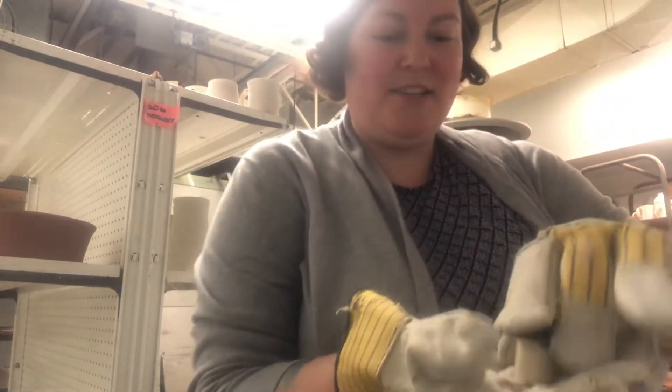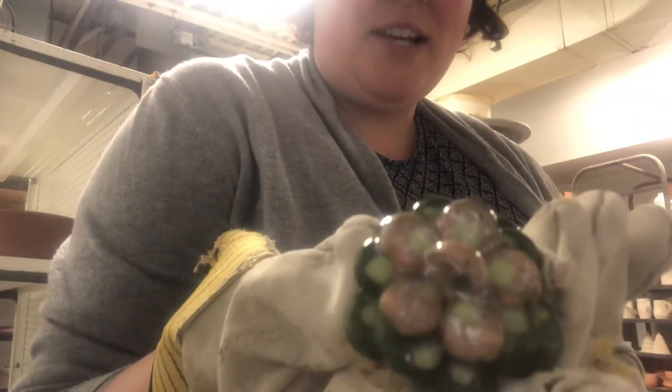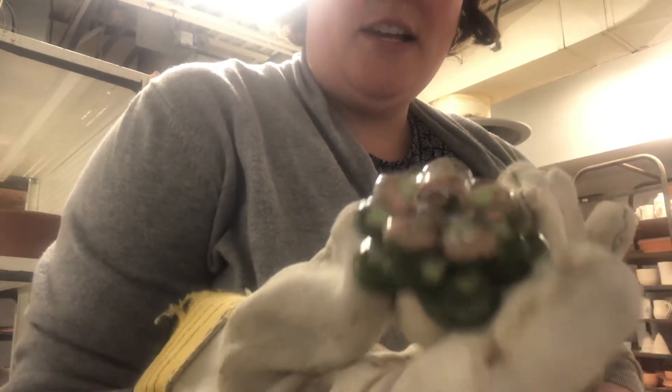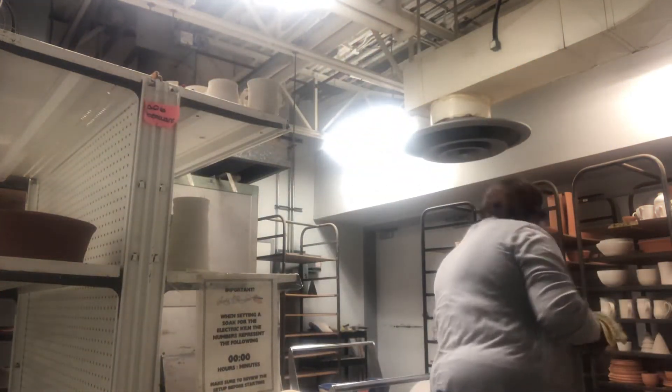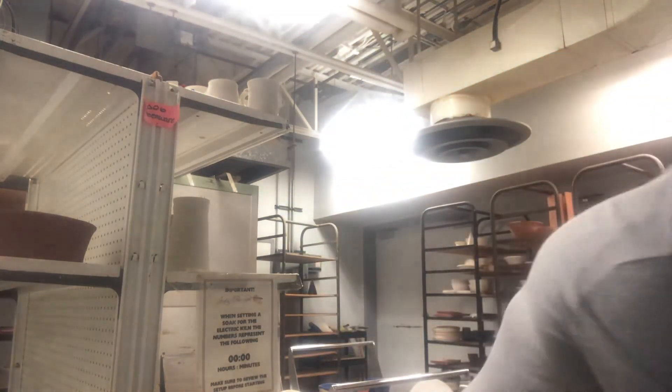I think I have about 30 of these mini succulents, and this is the last one I'll show — again with some underglaze, a little bit of Mako Light Flux, and just clear over top. This is a very small kiln, so now we'll get to the next layer.